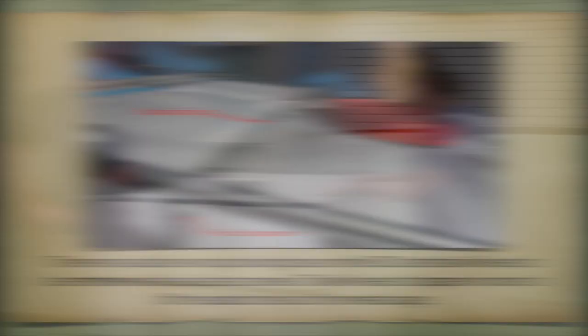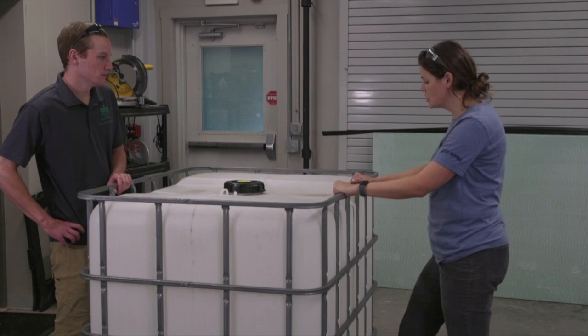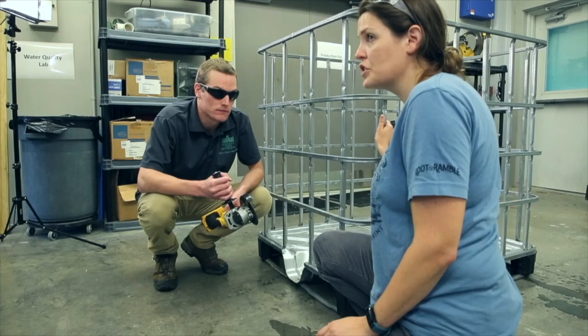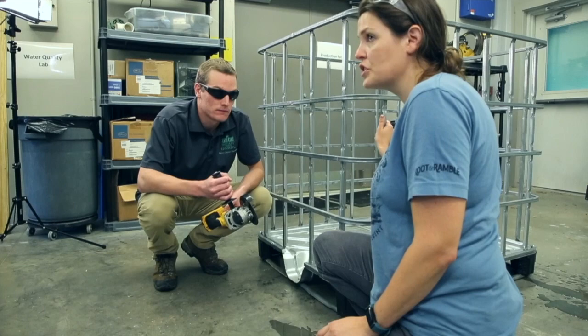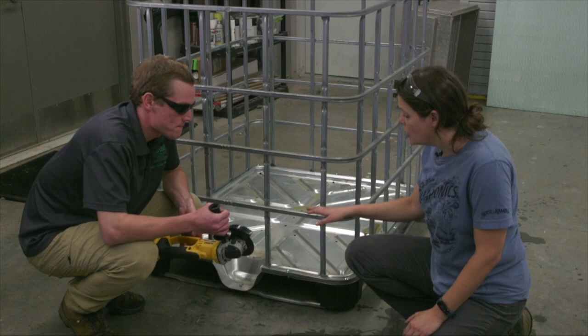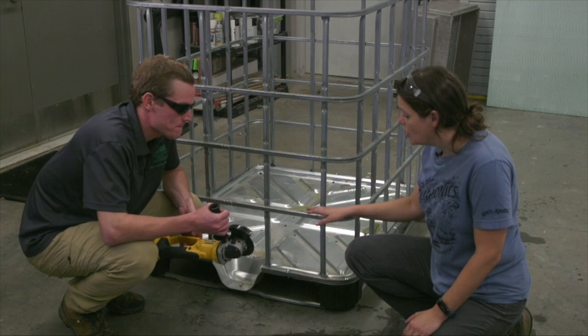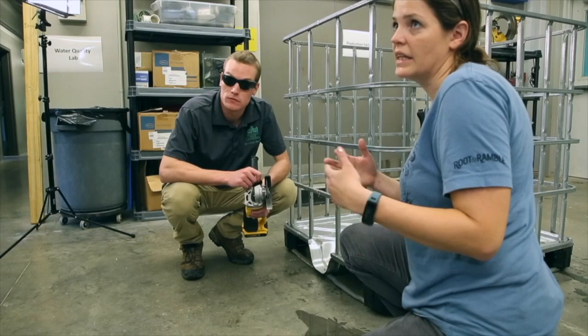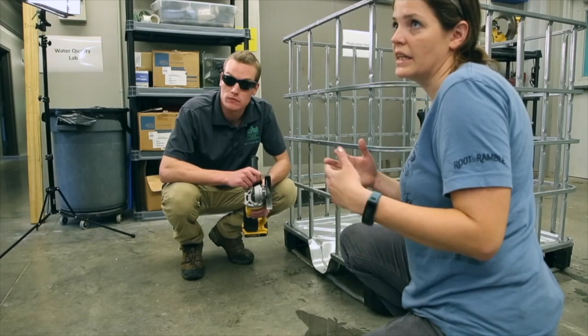The first thing we're going to do is get the plastic tote out. Josh is going to separate the cage of our fish tank from what's now going to become our plant bed, which is the bottom part. Typically that first bar is going to be your goal. Josh is going to take the grinder — which has a metal grinding blade — and cut the tote right at the top of that bar. You want to get as close as you can to that horizontal rung so you don't have any sharp pieces sticking up in your plant bed.